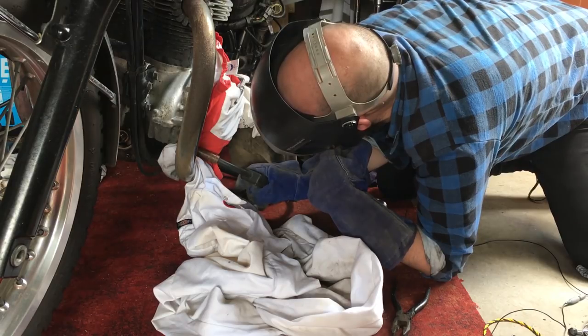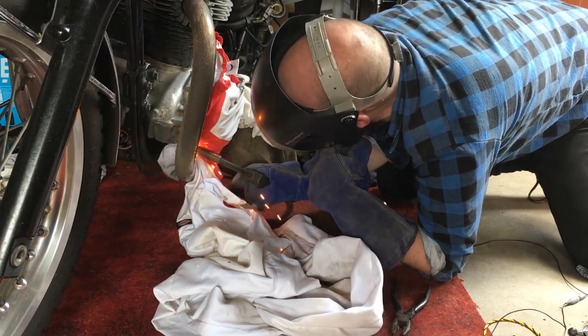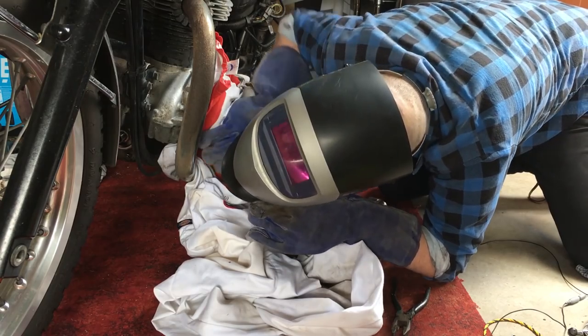Well, the good news is that I can weld a bit, and the bad news is that I stripped more of the stud and set fire to a t-shirt. Fuck! So it didn't really work, but you know what they say — if at first you don't succeed, try calling someone who knows what the hell they're doing.